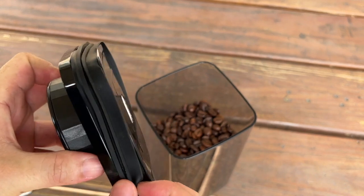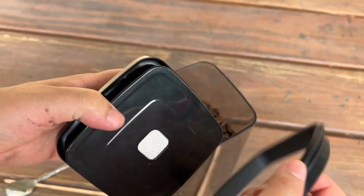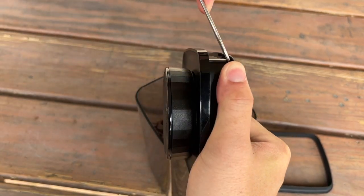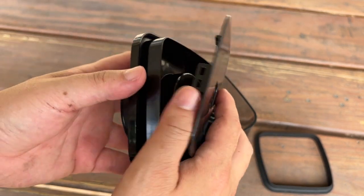In some cases, only cleaning the rubber is not enough, so this time we will find a spoon, then insert right here. So opening the lid.